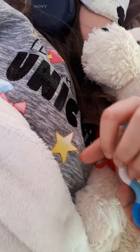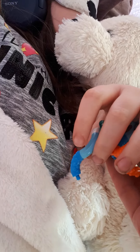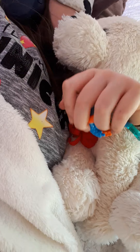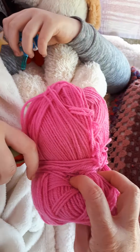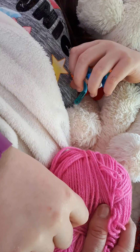Here we have like a little quiet fidget, or you could give the child some plasticine to play with. Also here I have a ball of wool, so if the child wanted to use that for a while.